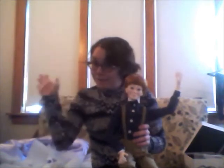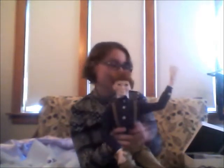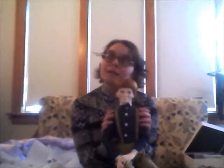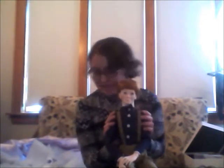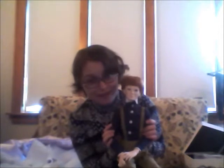Hi folks, Nella here with Benji as a complete doll. I mentioned in his box opening that he's been waiting for a body for about a year. He arrived in February and he was never supposed to be an actual doll.